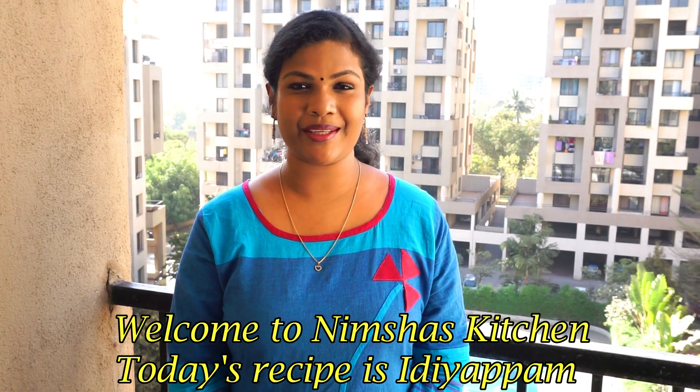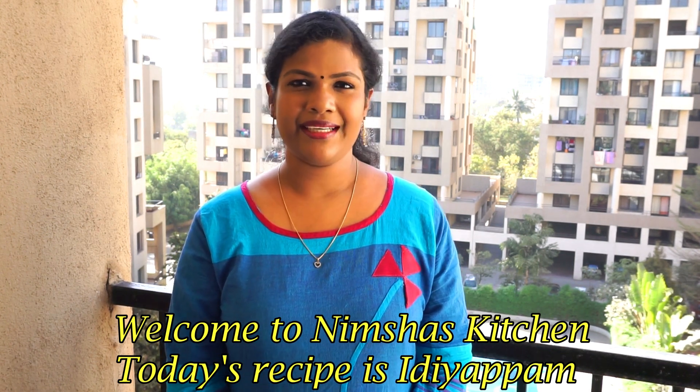Good evening, everyone. Welcome to Shackin. Hi everyone, I am trying to buy some of these gelapins in the past. I'll tell you about my work.